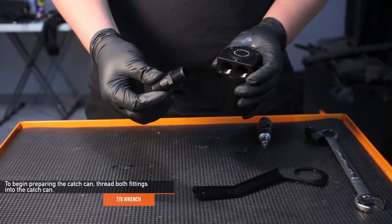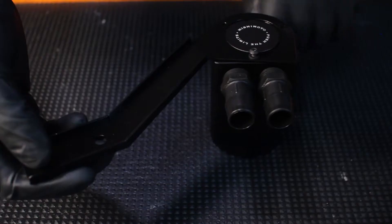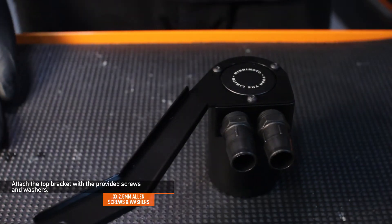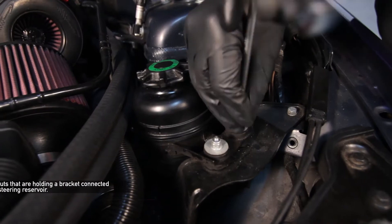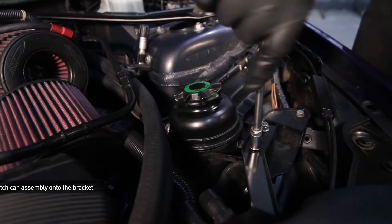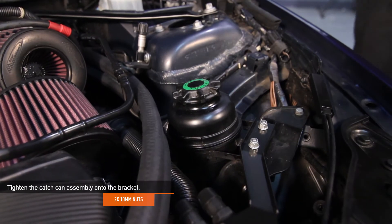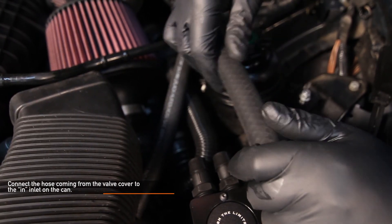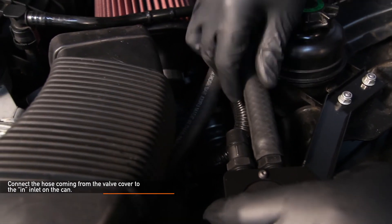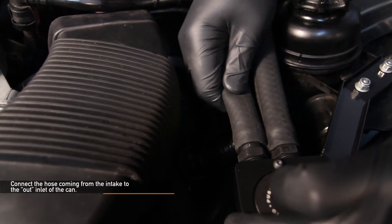Now we're ready to prep the catch can. Take both fittings and thread them into the lid using a 7/8 inch wrench. Take the bracket and attach the three M4 screws and plastic washers using a two and a half millimeter Allen key. Remove the two 10 millimeter nuts from the bracket that holds the power steering reservoir in place. Now grab the catch can assembly and tighten it down where you removed the two previous 10 millimeter nuts. Take the straight hose that goes from the valve cover and place it on the inlet on the can. These hoses don't require any worm gear clamps since they are only under vacuum. Take the second hose that comes from the intake and place it on the outlet marked on the can.